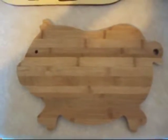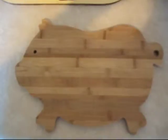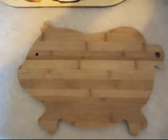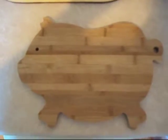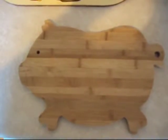Everybody's ill, so it's time for some comfort food. Today, we're going to utilise what we've got in the fridge. We're going to make one of my favourite meals.